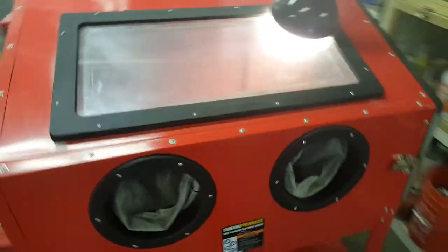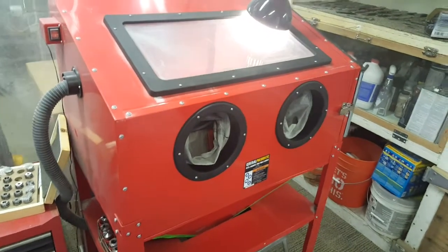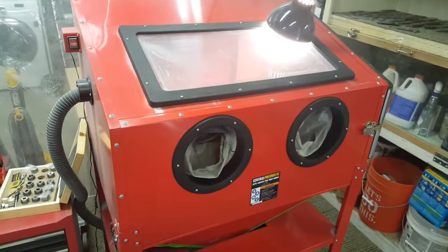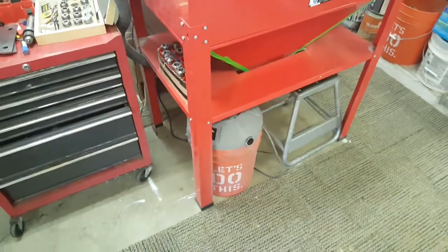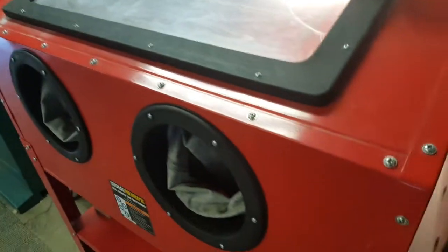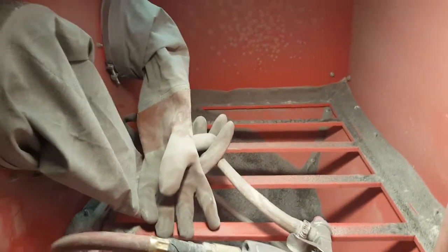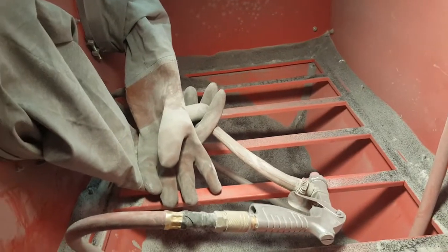I have a question about my sandblasting setup. I just have one of these cheap ones from Harbor Freight. I've got a little vacuum underneath to keep it clear when I'm blasting. I'm having a hard time getting nice flow. The gun, hoses, everything is all Harbor Freight, and I think it tends to kink up and lose pressure — and I don't think it's from the air compressor.